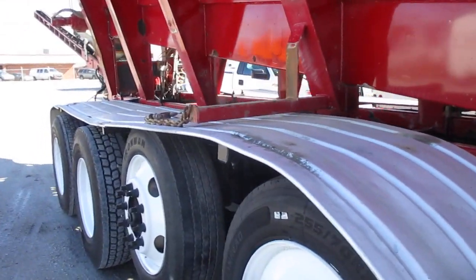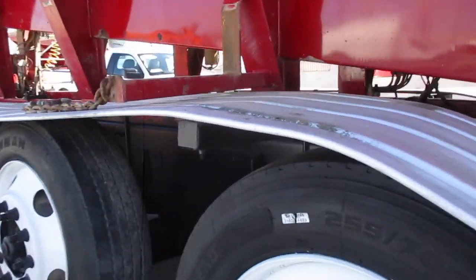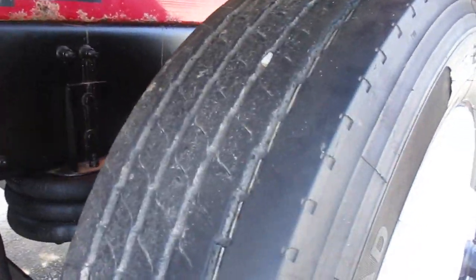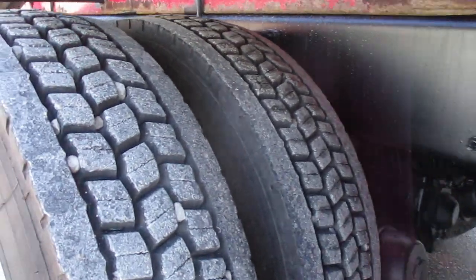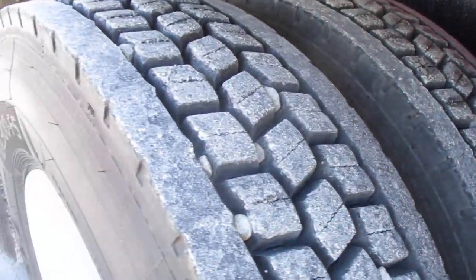Better than typical, got some waves in them, just got good tread all the way around. Frame baited, 20 front, 46 rear. This is a T-ride.